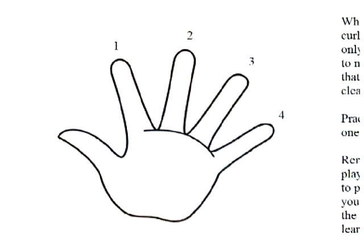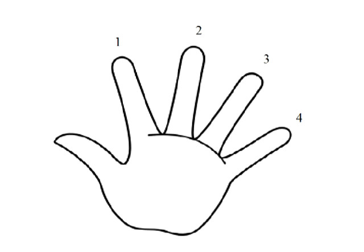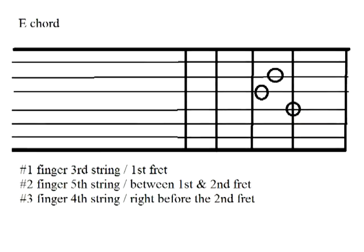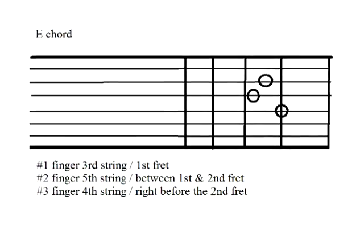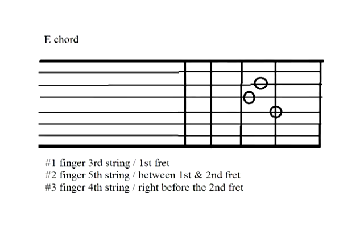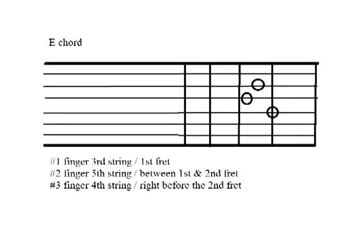Pick a guitar that is best suited for you — one that's easy to note and sounds good; those are the two top things I look for. Your index finger is your number one finger, your middle finger is your number two finger, your ring finger is your number three finger, and your pinky finger is your number four finger. Now let's get started with the first chord — the E chord. We're going to learn how to make it, how to strum, and how to pick the strings.